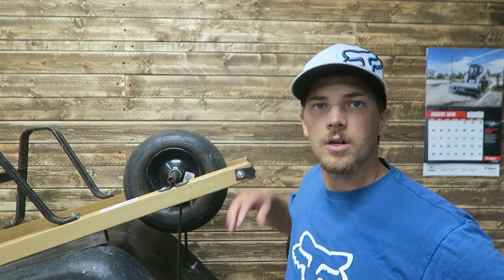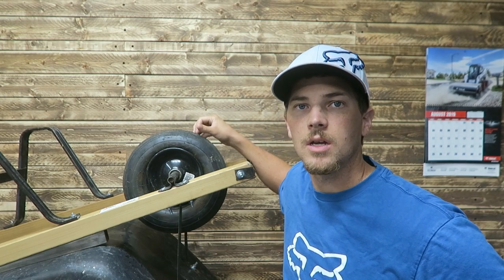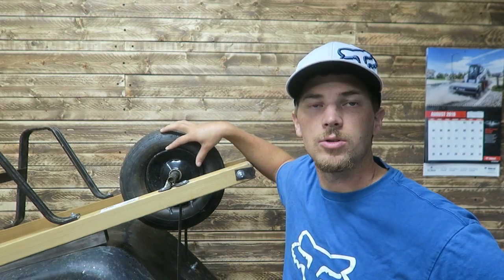This tire has a number of things wrong with it. First of all, it's flat — it got a puncture and despite the fact that it had slime in it, it went flat. Second of all, it also has a dent in the rim, and for those two reasons we're going to replace this instead of putting a new tube in it.